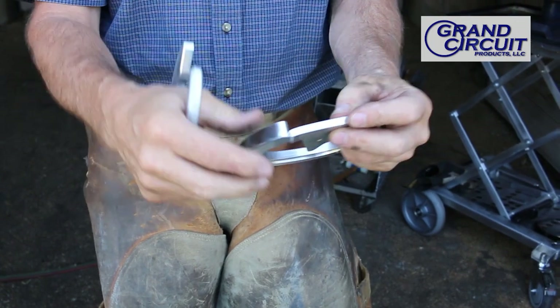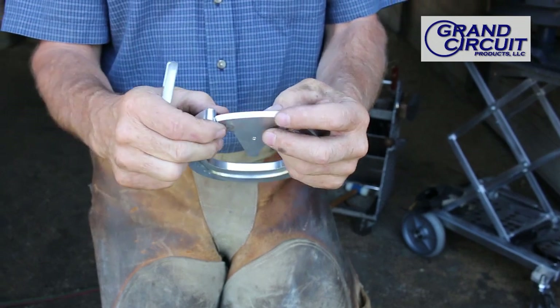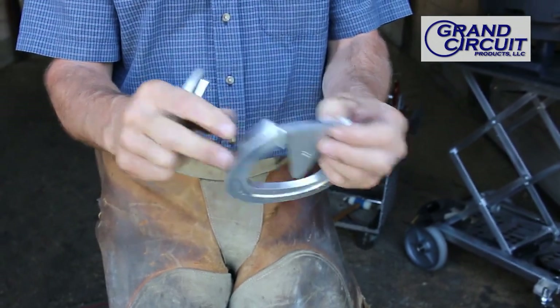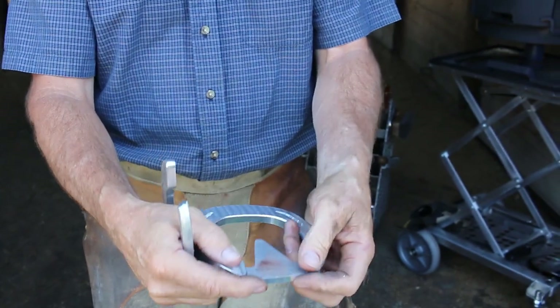I use the forge because the propane is much less expensive for me than the acetylene and the torches. I can get an even temperature up in the shoe and it is more efficient for me.